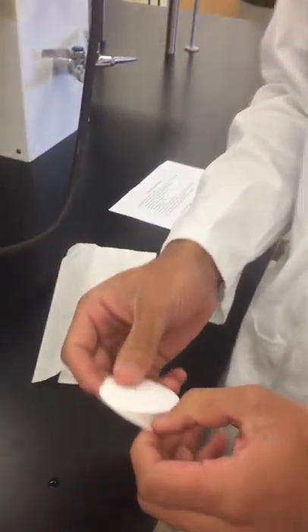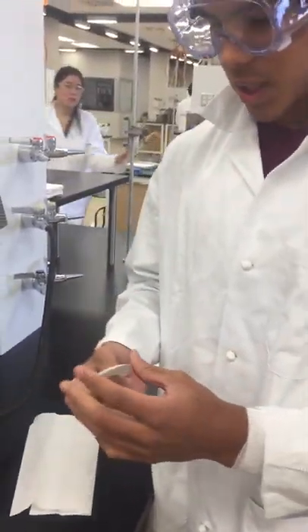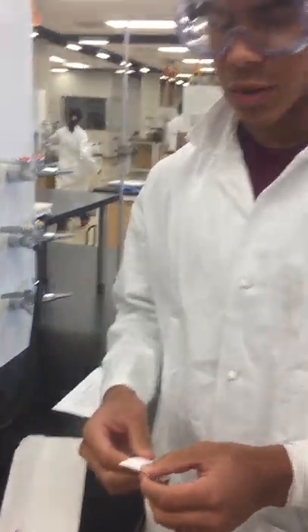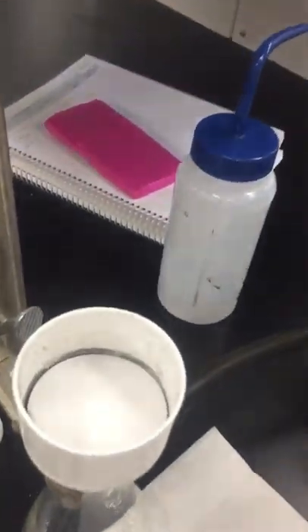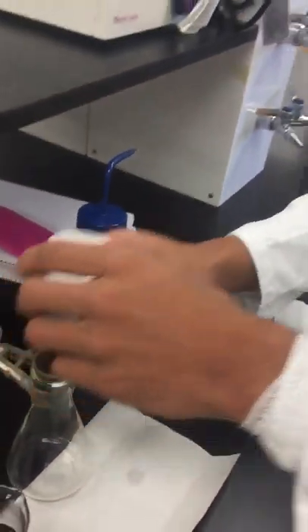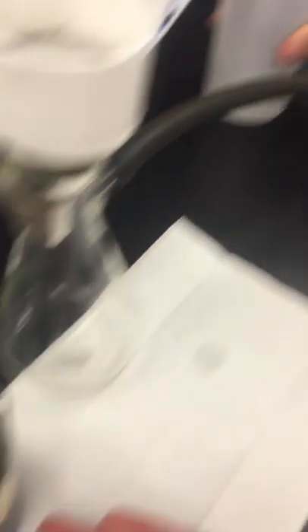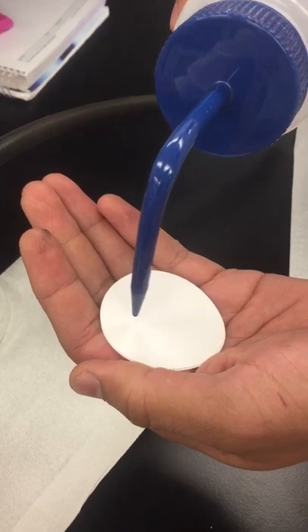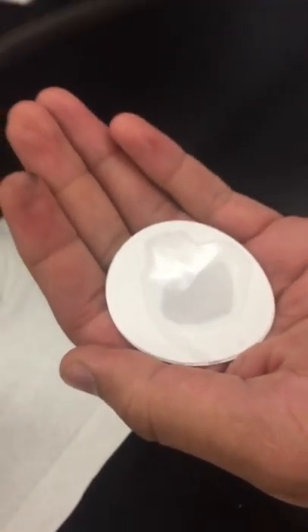Before we start the filtration process, we're going to need to grab the filtration paper. These are key in order to get your precipitate to form on top of your filter. You're going to want to use two pieces. Before you just put it in, what you're going to want to do is wet it with your solvent. Our solution here is activated carbon with DI water, so we just take some DI water and simply wet it. It doesn't need to be soaking, just a little bit.